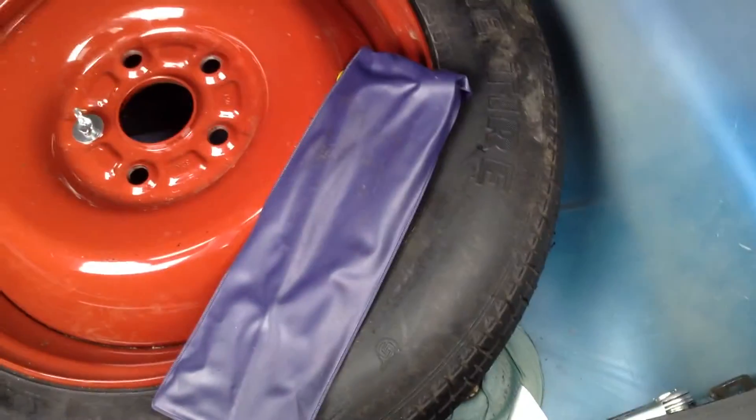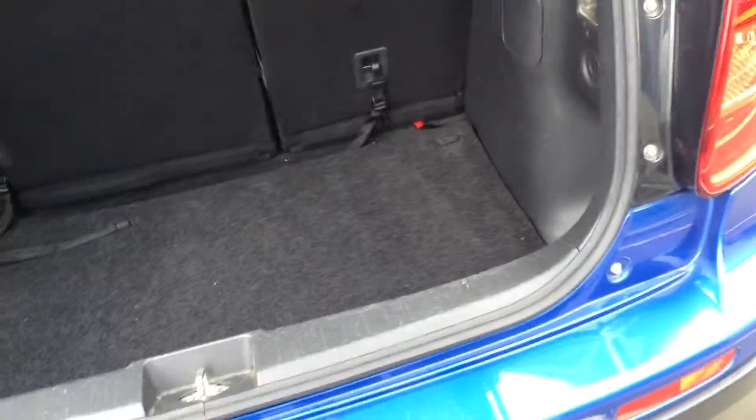Taking a look inside the boot – there's your parcel shelf in lovely clean condition. Underneath you've got your spare wheel as you can see. Moving around to the nearside and looking at the nearside rear tyre – again a good four to five millimetres of tread.